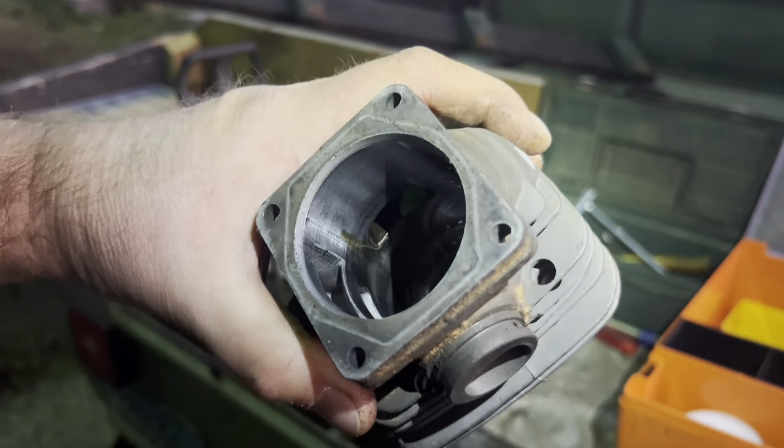When I assembled this saw, I had never even ported a saw, and now looking at it I'm seeing a ton of flash on here that I could get rid of — it would probably help this thing out tremendously. The lower transfers have got to be 50 thousandths worth of flash overhanging that edge, if not more. Very hard to see on camera, but it's crazy. I'm going to clean all that up before I put this back together. Overall the cylinder looks like it's in pretty good shape — that's just some oil. I can definitely do better here; there's flash on the intake too.